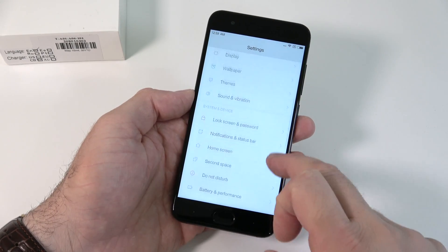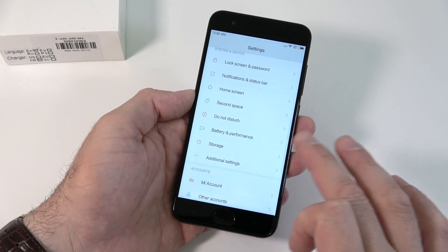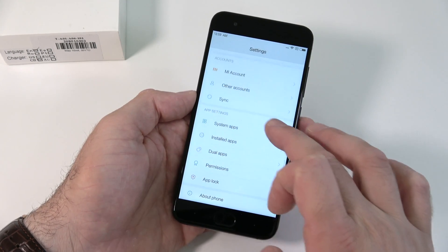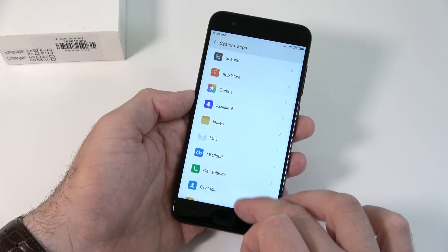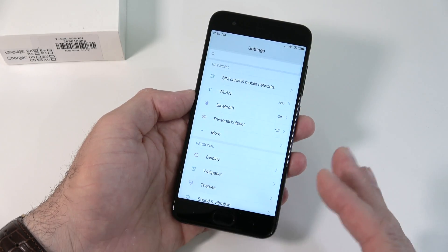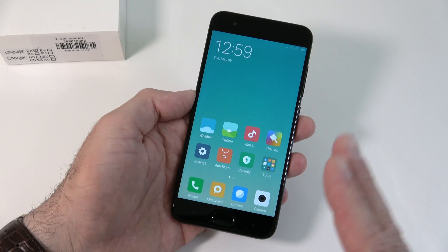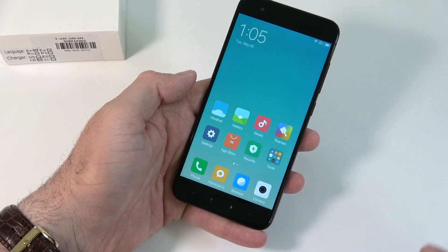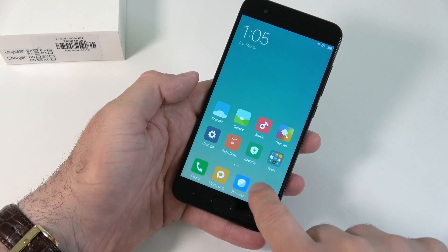Let's open the Settings app and see if there's anything out of the ordinary. This looks very similar to what we've seen in previous Mi devices — system apps, permissions, all the same. Nothing that special here. Keep in mind there is no SD card slot.